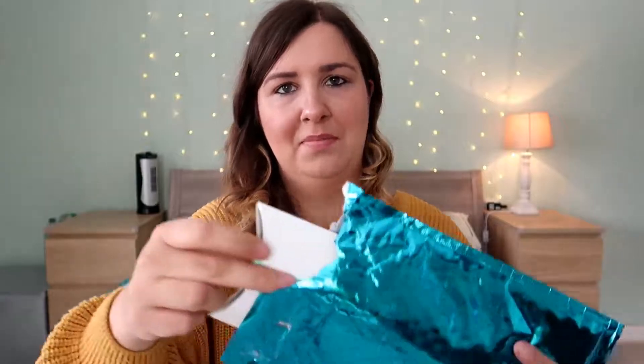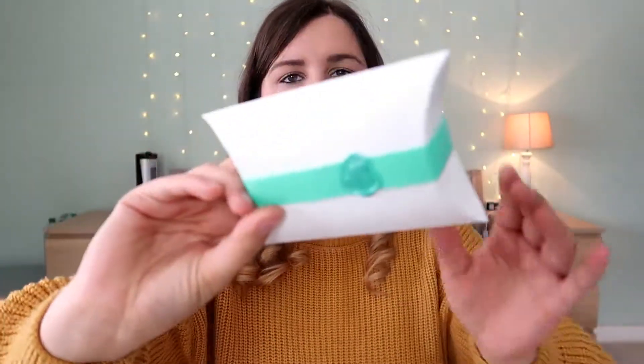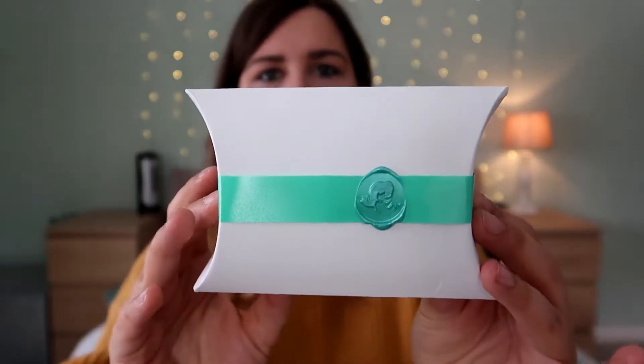This is what it looks like. It just arrived in this really gorgeous packaging, and this is what the actual box looks like itself. It's absolutely gorgeous — it's got like a wax seal. As soon as I saw this packaging I was like, oh my god, how gorgeous.